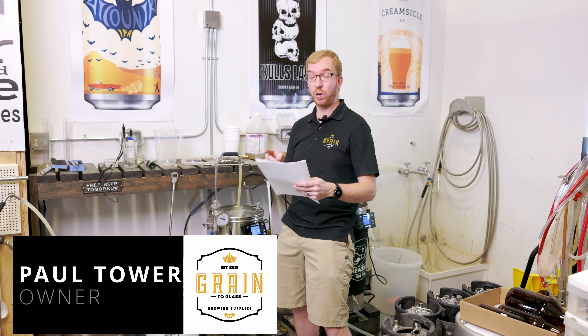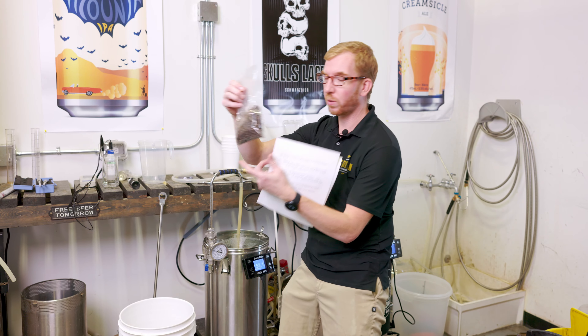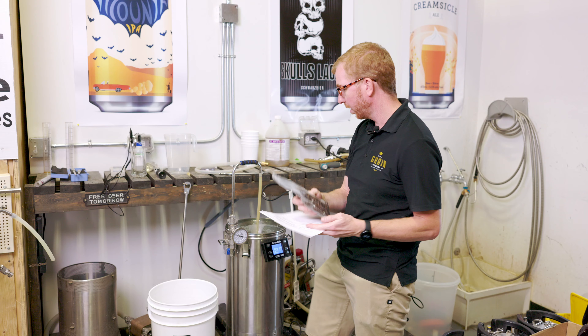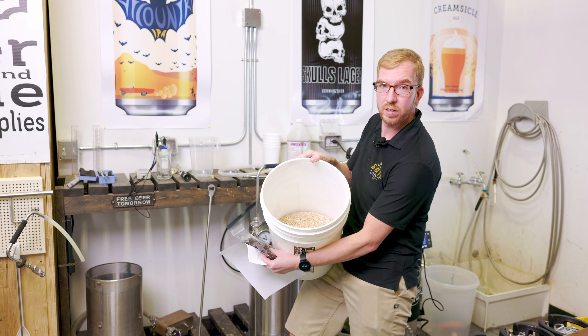Hey Brewers, it's Paul here. Today we are going to brew up a coffee blonde ale. We're going to take delicious coffee beans, locally roasted — you want to get them fresh — and we're going to make a blonde ale in the Brewzilla Gen 4.